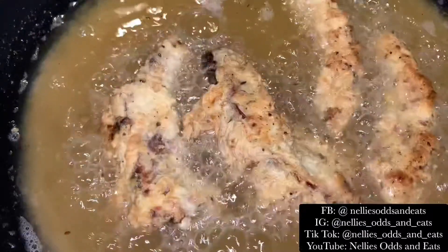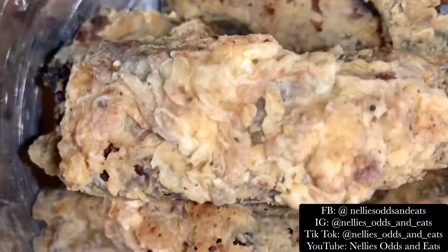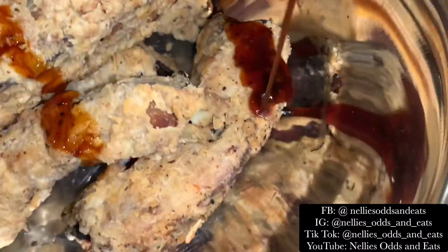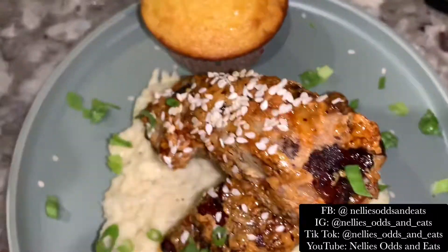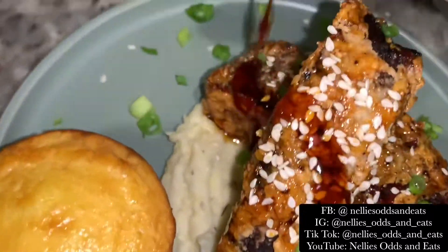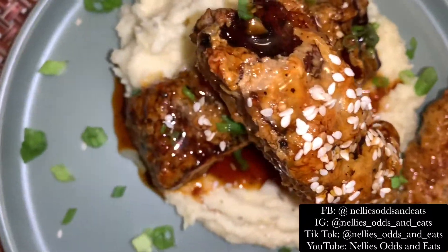Now I'm going to fry the ribs at 350 degrees for five to six minutes. Look at how golden brown they are! Then we're just going to layer on that Korean barbecue sauce. Oh my goodness. I paired these ribs with creamy ginger mashed potatoes, and those were to die for as well. Make sure you subscribe, like, and comment for more awesome munchie menu favorites like this.